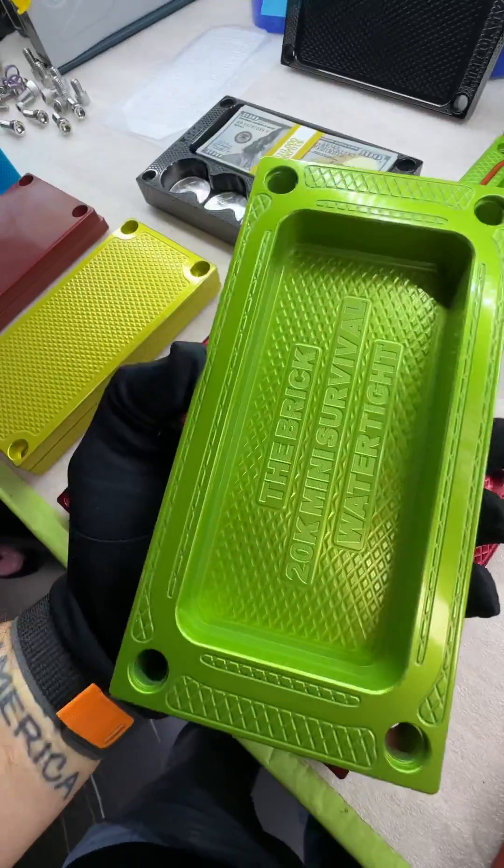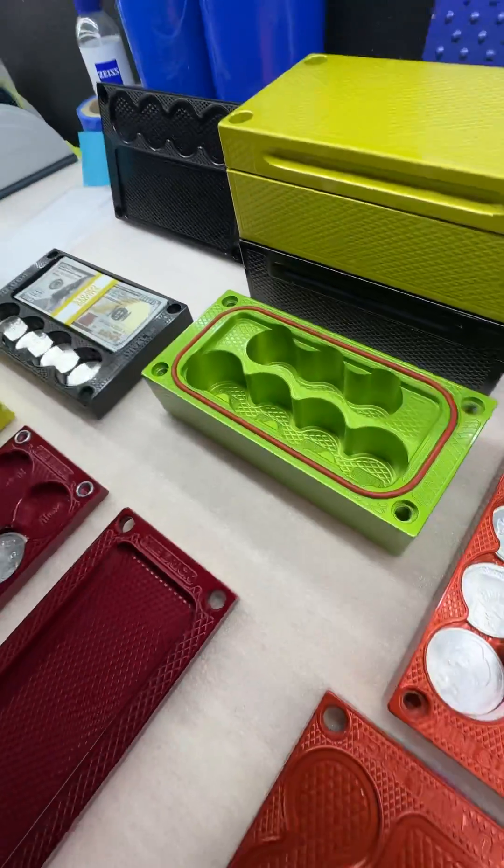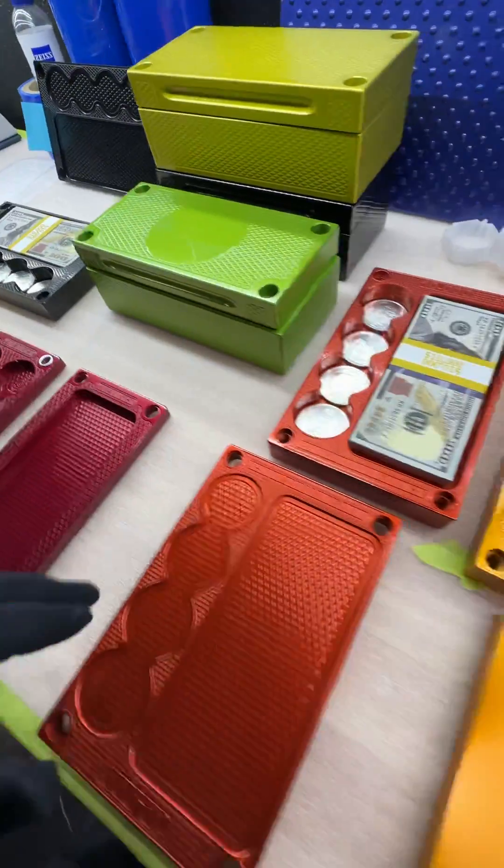The next most favorite of mine is this one. It holds $20,000 cash, three stacks of gold, and four stacks of silver coins. We have a couple of those in stock if that's the configuration you like.